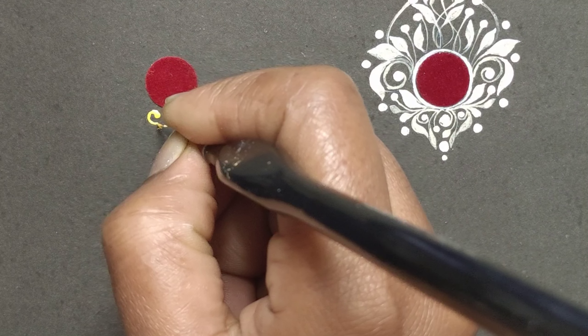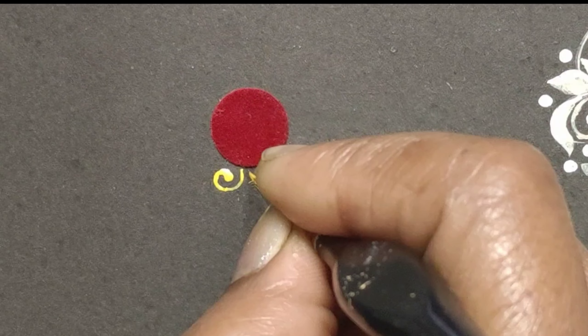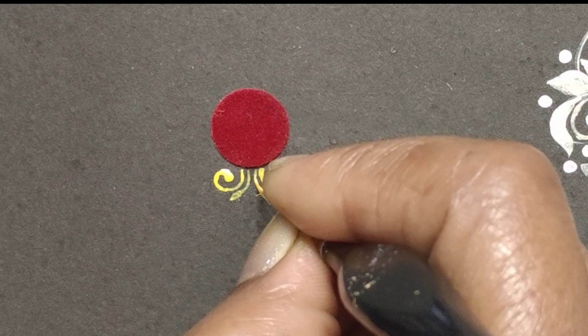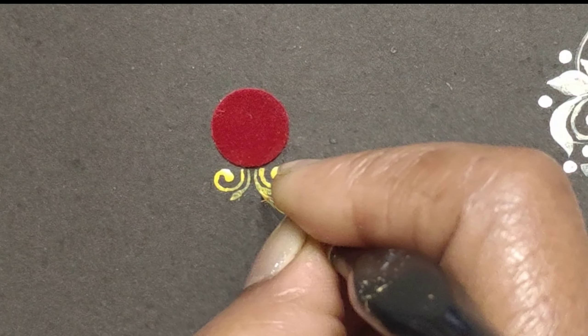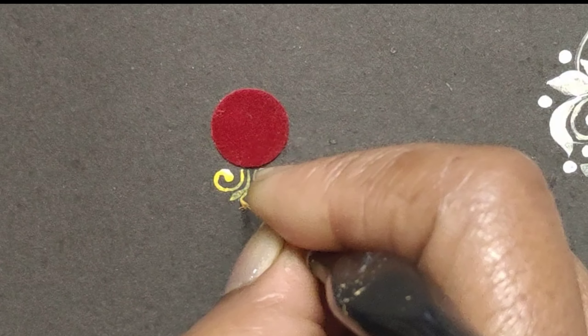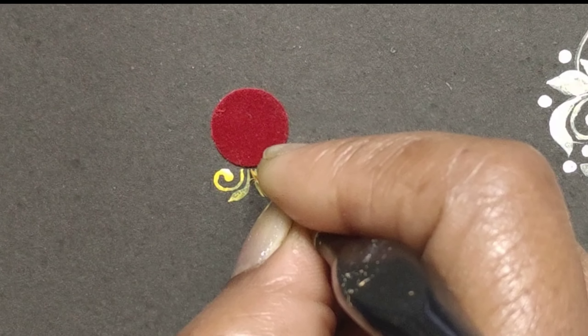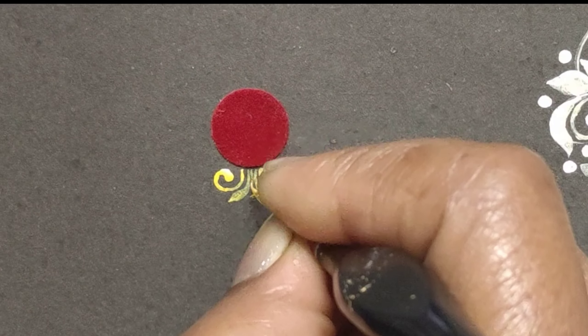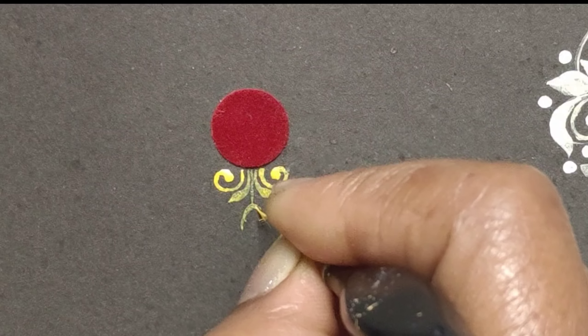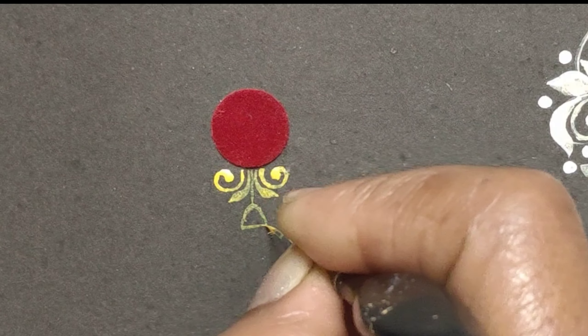I'm going to put my brush to use and keep it clean. I'm going to be able to clean the brush properly.